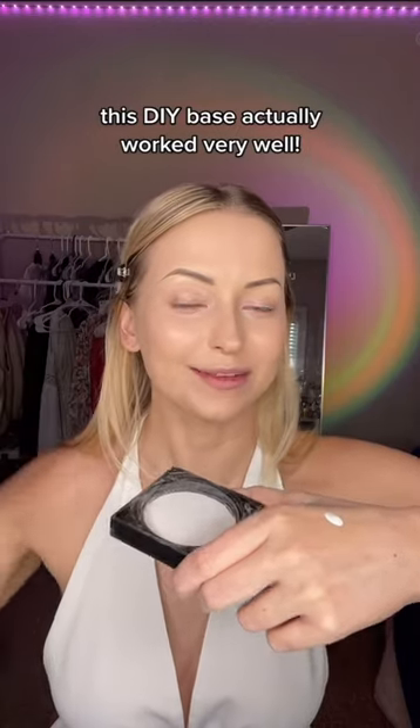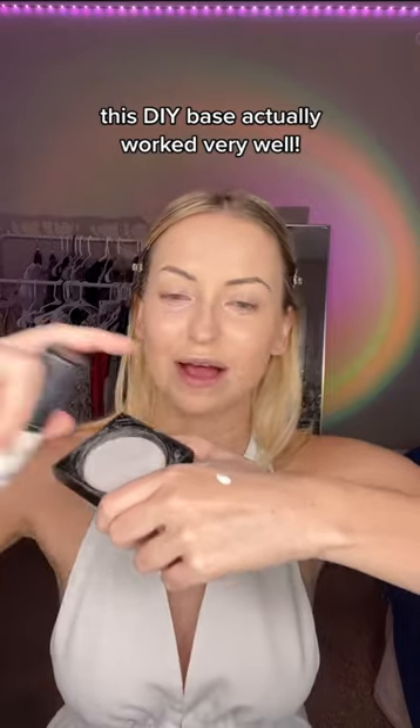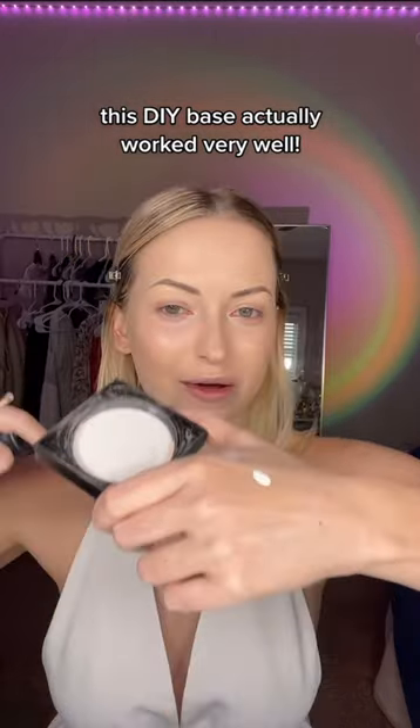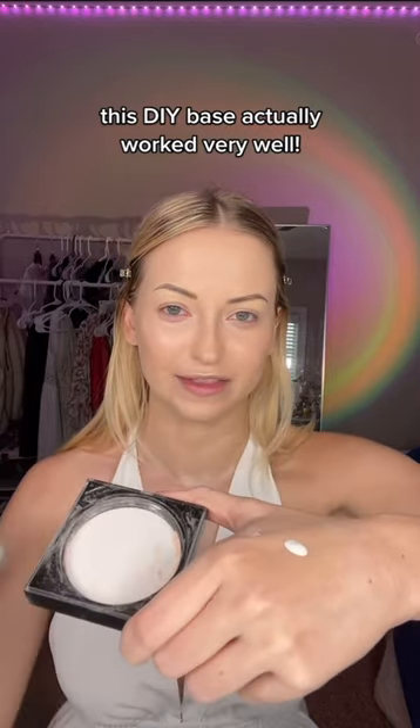Marilyn would use a white base all over her lid, so I'm going to DIY my own by using that white Pro Mixing Pigment by LA Girl we used earlier and just adding some powder to it to thicken it up a little bit. I'm going to use Huda Beauty powder for that.